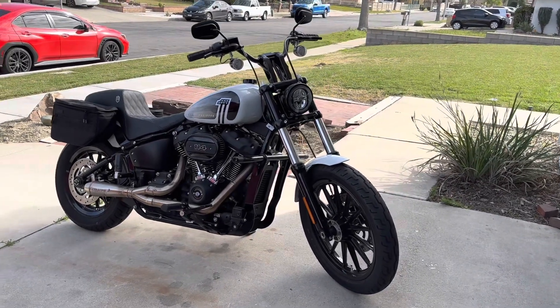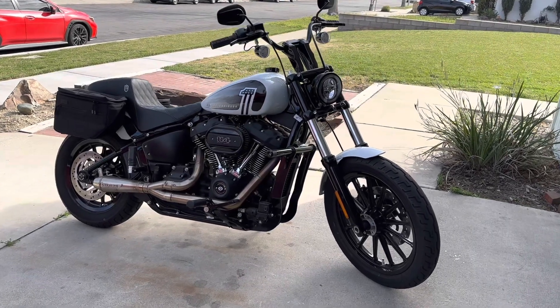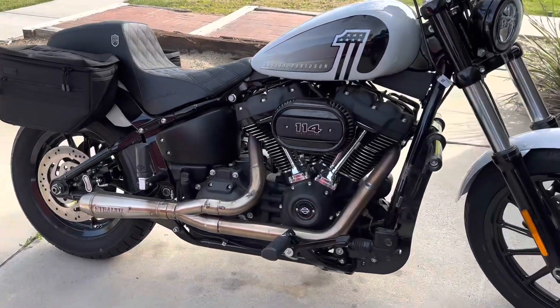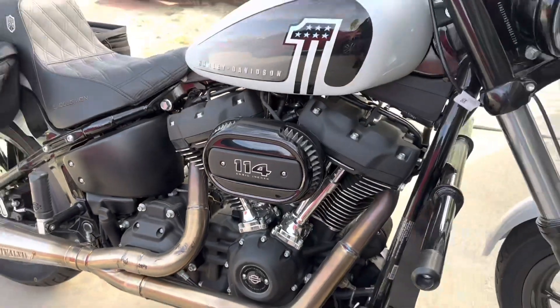What's up YouTube, this is Enzo Rides coming at you with a little video today just to update on the 2021 Street Bob FXBBS with the 114. This is my ride right here, first time I've taken it out in a while.